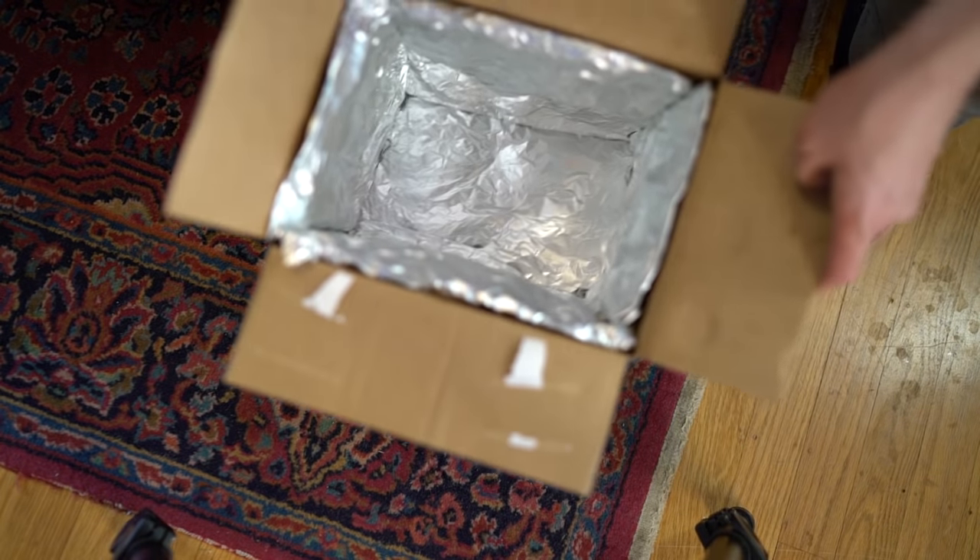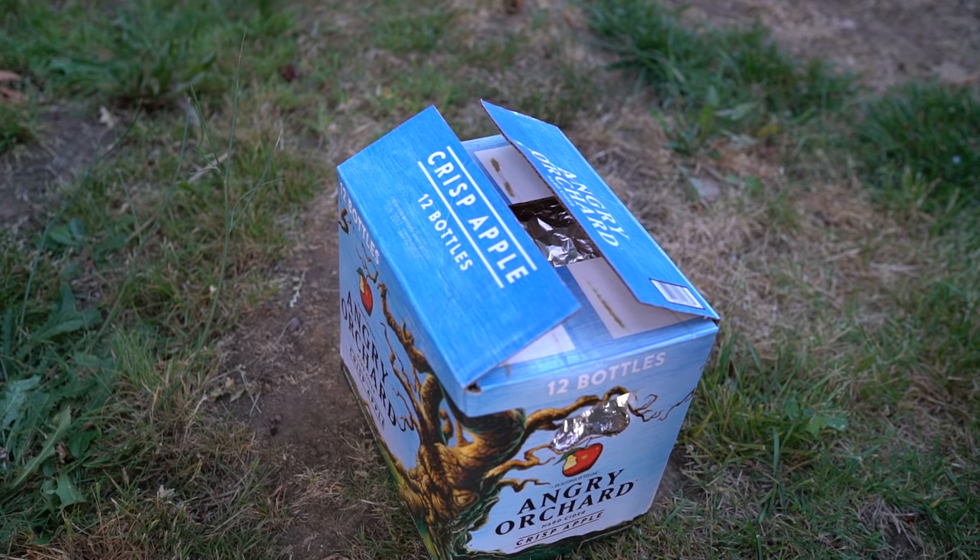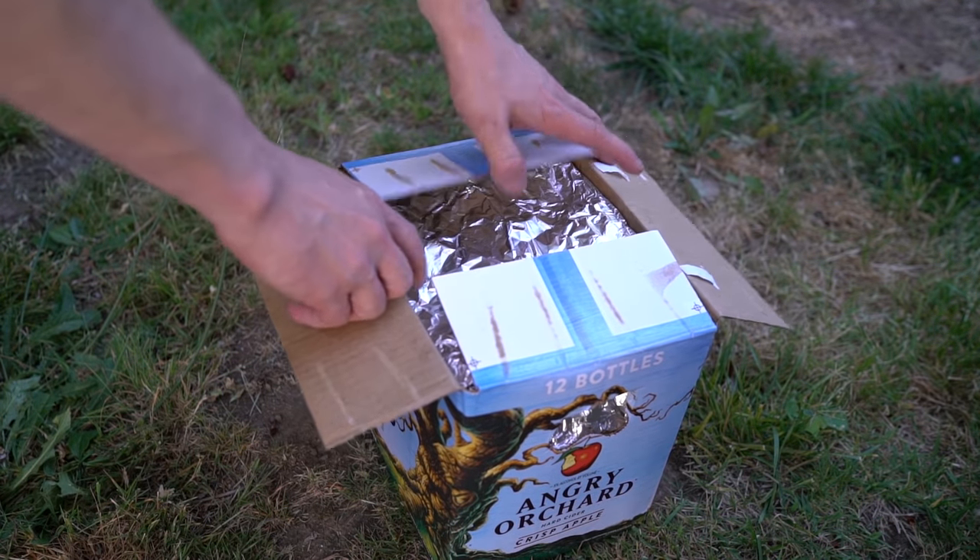Once everything's wrapped up, just slip it right into the box, add a few beverages, and then dump in some ice. A styrofoam cooler of this size costs about 20 bucks.